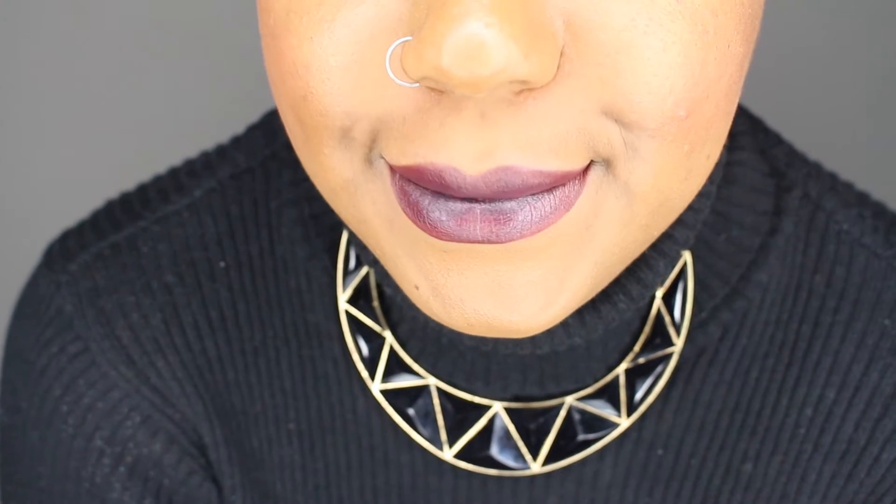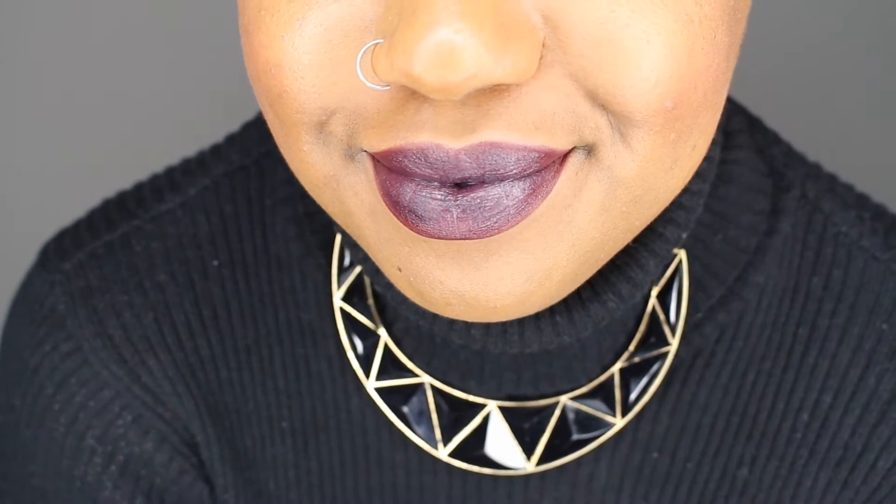I absolutely adore dark lip colors — the dark, vampy, sexy lip color. I just love it. I feel like it gives you an edge, it makes you look sexy, and I feel like it makes you look like the ultimate bad girl. It's super trendy and you can wear it anywhere, anytime of year. I love dark lip colors.